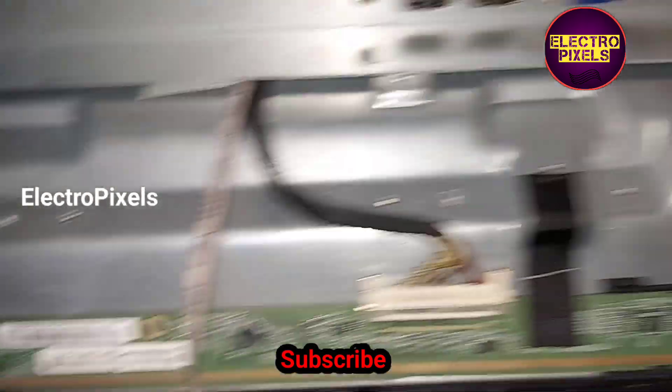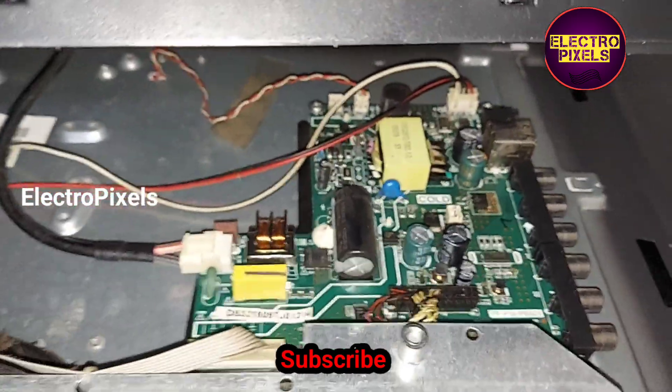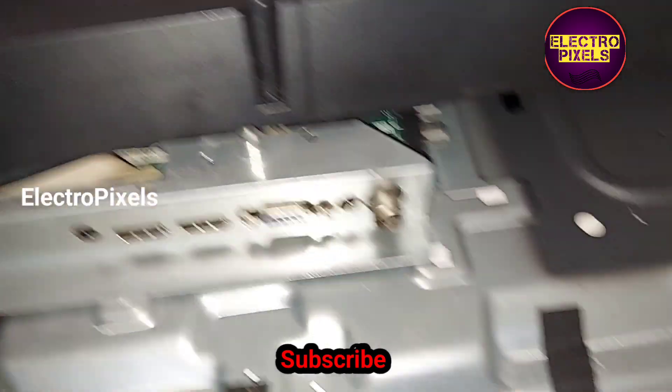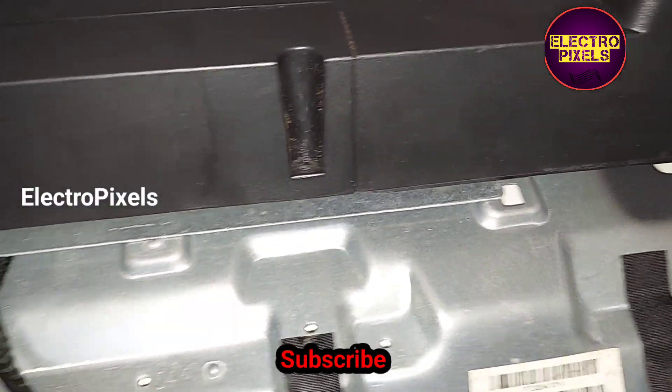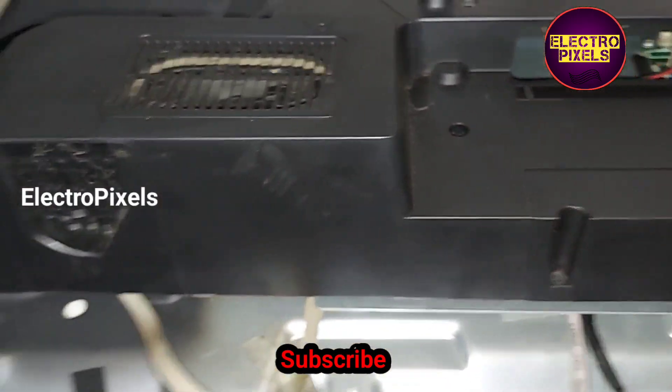We fixed the panel back to the TV. All sockets are connected and we connected the LVDS cable. Now let us turn on the TV and check the picture before putting the back cover back.